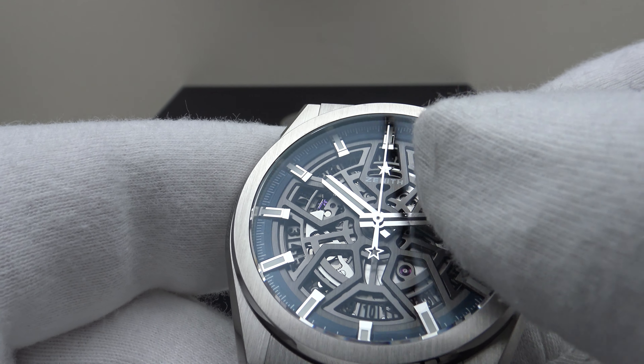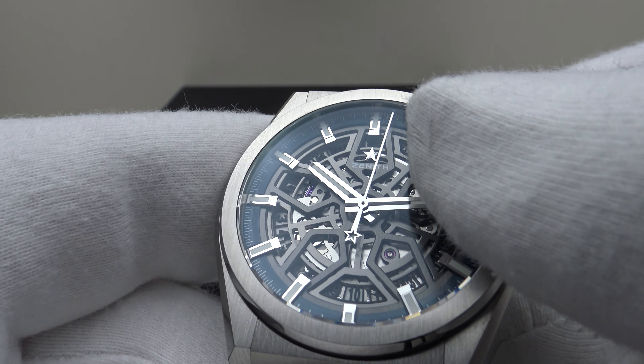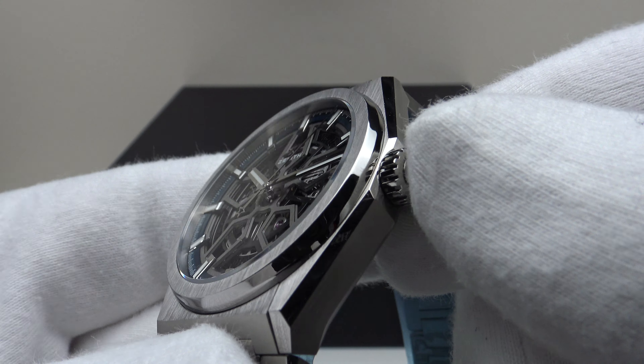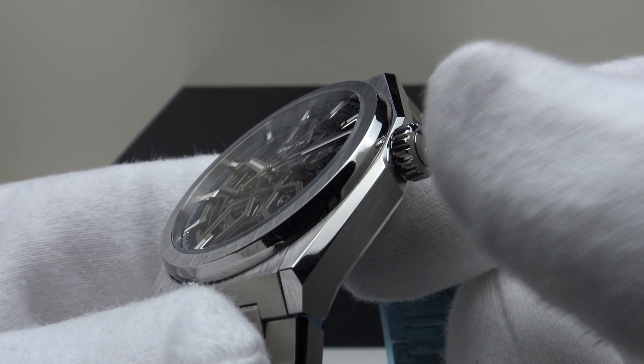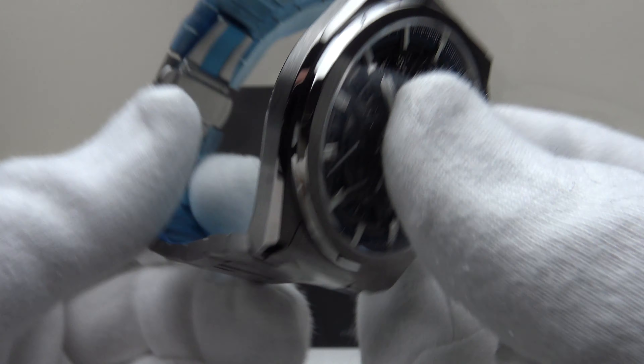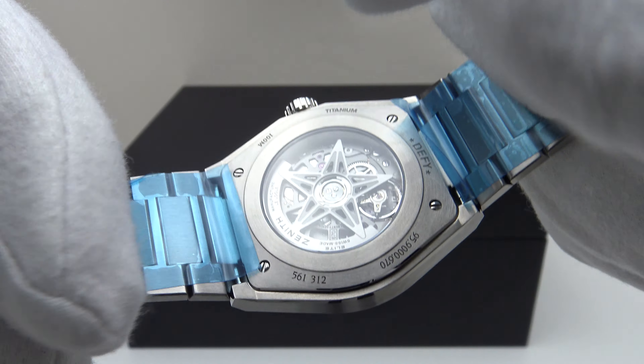It has hacking — I've now hacked the second hand dead. Pushing it back in gives a nice positive click which restarts the movement. The crown is very well executed and provides an effective hermetic seal to 100 metres of water resistance, which is perfectly acceptable for a daily wear piece.